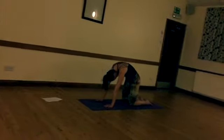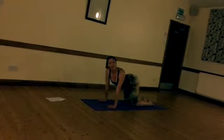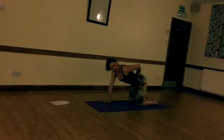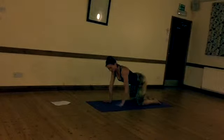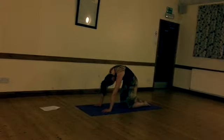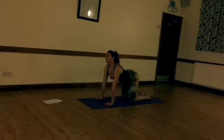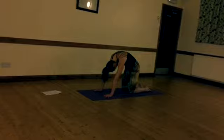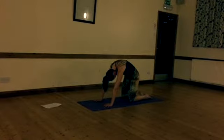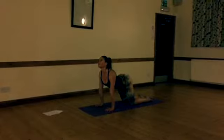Exhale, spine to the ceiling. Inhale — keep the arms nice and strong so they don't bend. Spread out the fingers. Really use the lower back to flip outwards and inwards. Tailbone lifts, tailbone curls under. You're really waking up your core. Inhale, exhale, inhale and exhale. Final two — make them really good. Really push through and try to widen the collarbone.